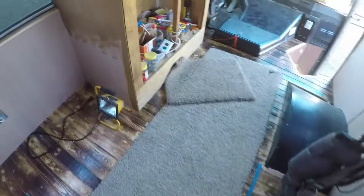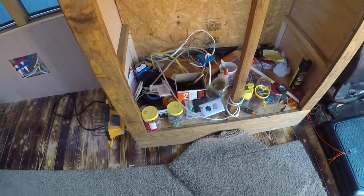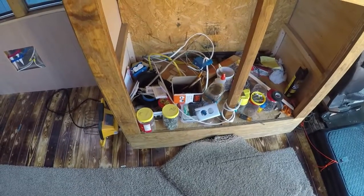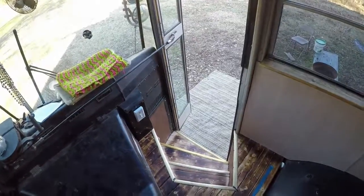That bathroom is really dark, but that's the update on the bus. Here's the electrical cabinet — right now it's a junk drawer that keeps all my supplies. But anyway, it's kind of a nice day. Thanks for watching!